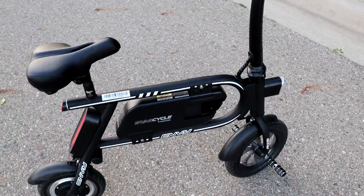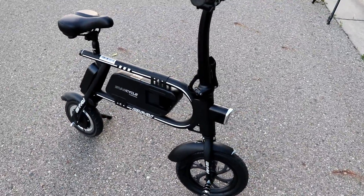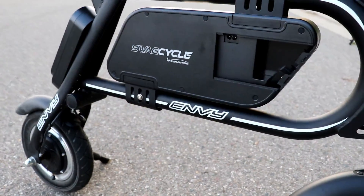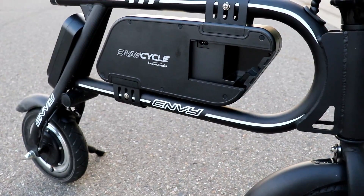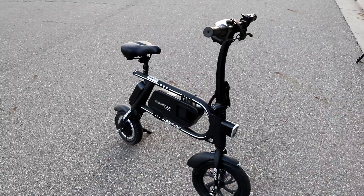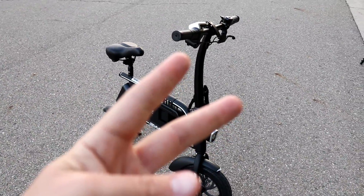Other than that, this is definitely a little e-bike I would recommend — a ton of fun. You are going to look a little bit ridiculous while riding it, but trust me, everyone is going to be envious. I've had so many people stop me asking what this thing is. I would highly, highly recommend it. Maybe you want to get the pro version that goes a little faster, but this one goes plenty fast for what I use it for. Awesome for a little commute or just a fun ride around town — definitely check it out, link in the description. Thanks for watching!